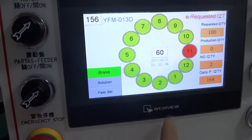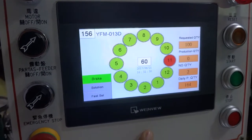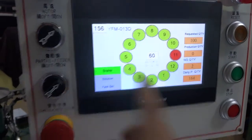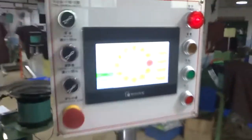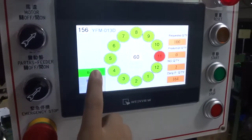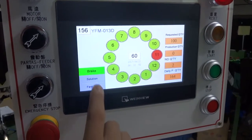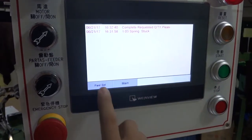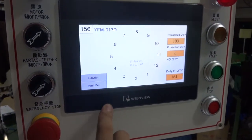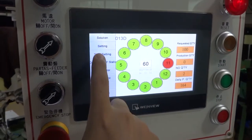Once the order is finished, you can see the screen has a confirm button — please press the confirm button. The brake controls the braking; if you want to turn to manual, you need to press the brake and you can turn. If the machine has any problem, the solution screen will show you where the problem is. There is also a settings menu.